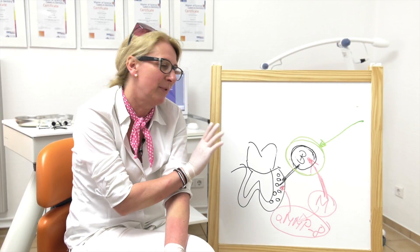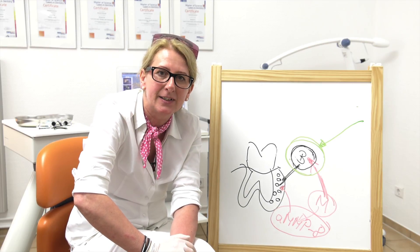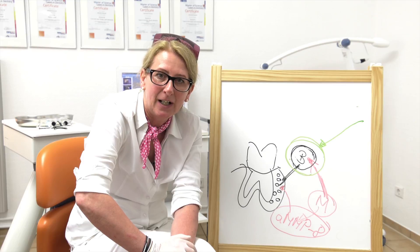You could see the simplicity of the laser treatment and you also saw the very good results. Next time I will show you root planning using a laser. Hope to see you then!